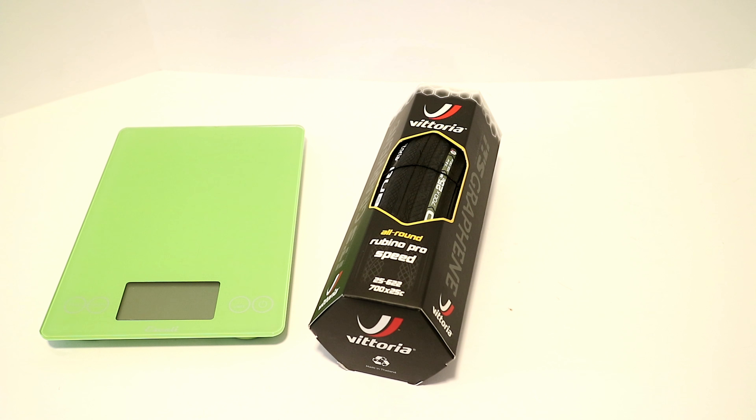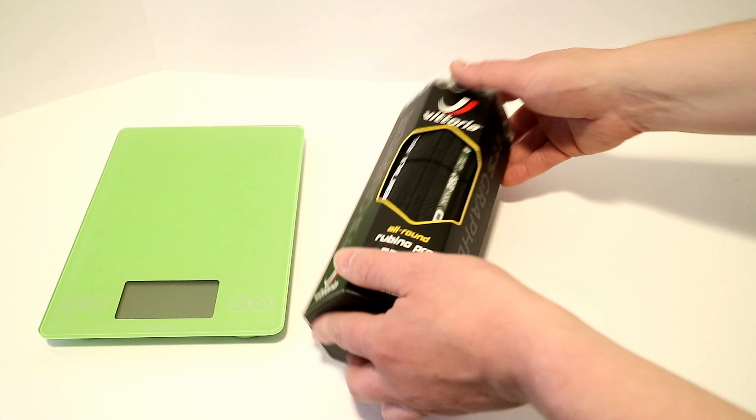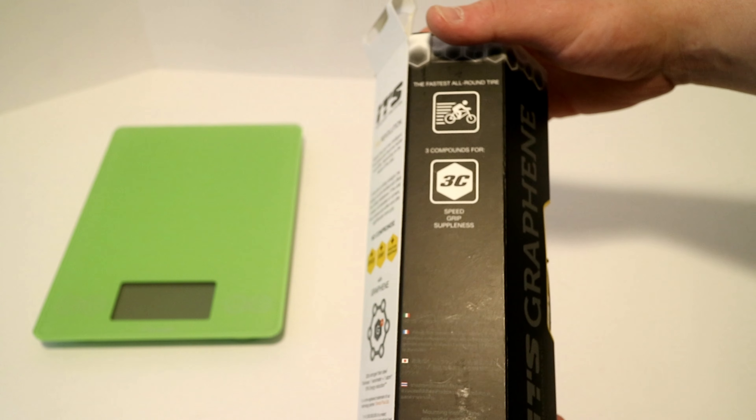Now let's go ahead and pop it out of the package. We'll take a look at the tread pattern on it and, of course, figure out exactly what this weighs.